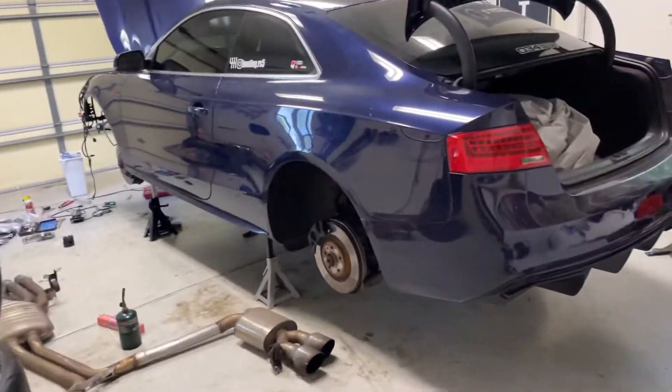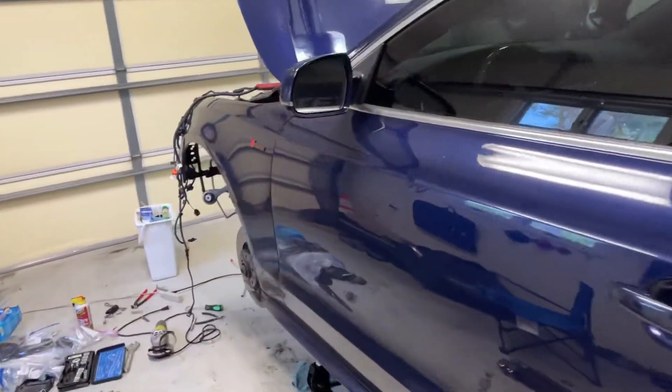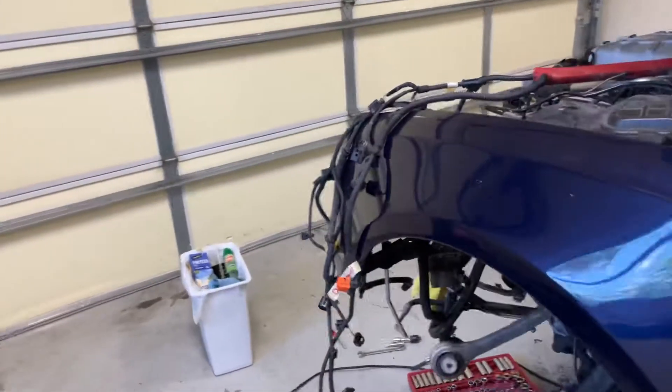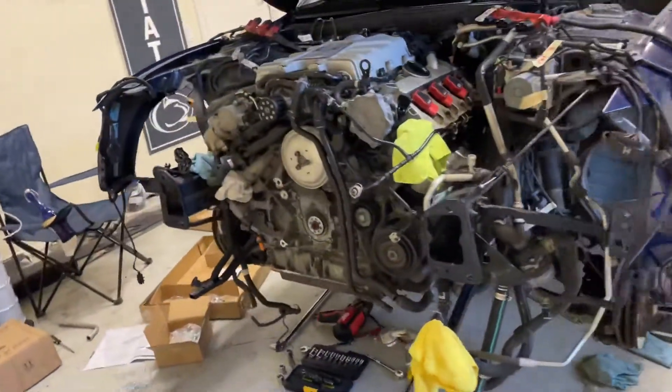All right, so update on the S5. I'm currently pulling the engine and transmission together to do a few things, namely the timing system.